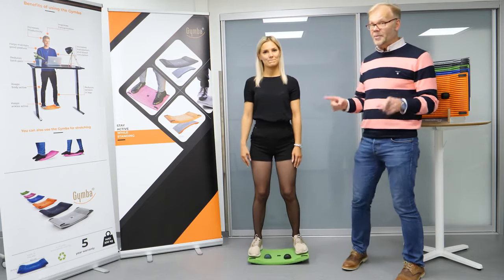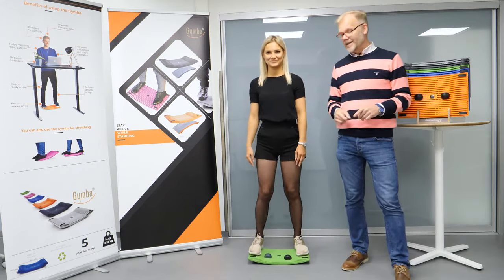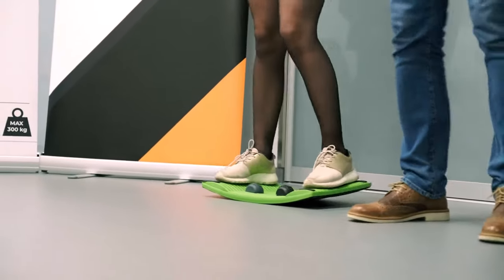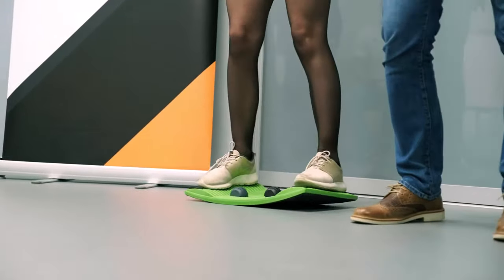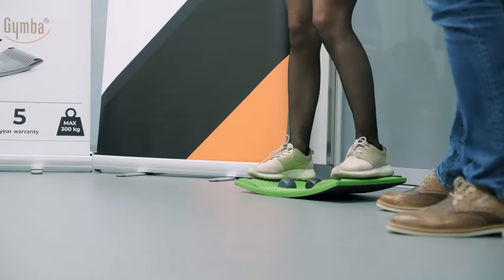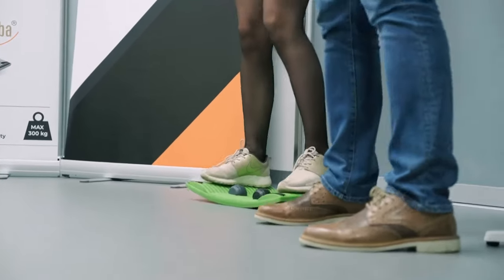But that's not the only thing, because we have another movement for you and that is a walking kind of movement. So you can walk on the board and it moves with you, like you see her doing. That gives movement in your ankles, your knees, your hips and in your lower back.